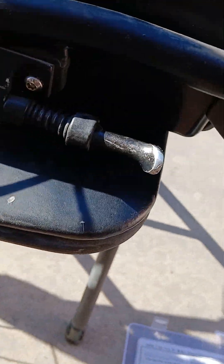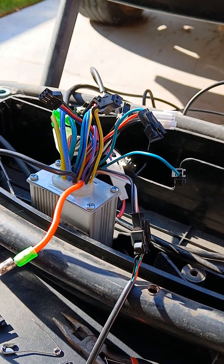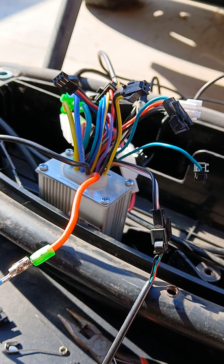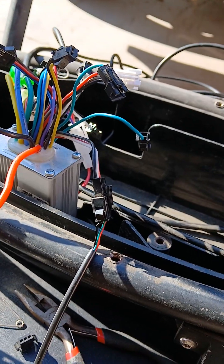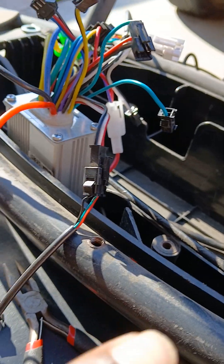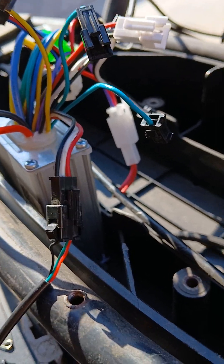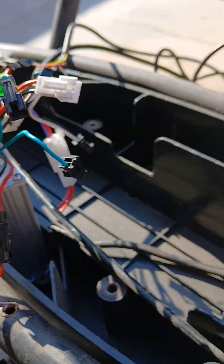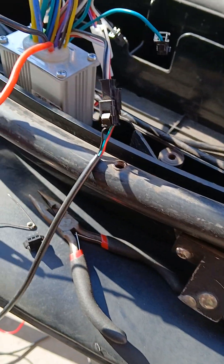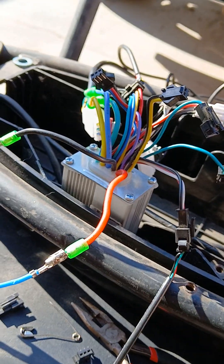Once again, what you got to do for an e-scooter setup on the BrainPower controller with the S866 — shout out to the dude who suggested I switch this around. Your throttle has to go into the non-pedal assist plug, which is this one — the black, white, and red one — and not the black, red, and blue one, which it makes sense that you would plug into, because the colors match up, the connectors, everything matches up. However, that is for pedal assist.